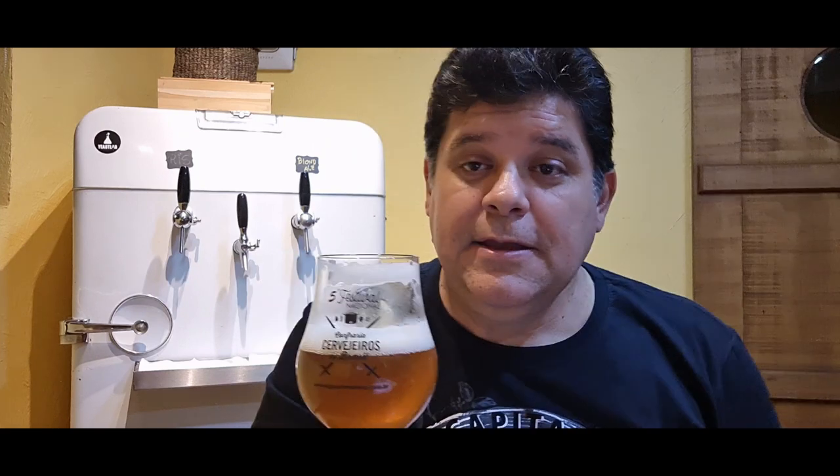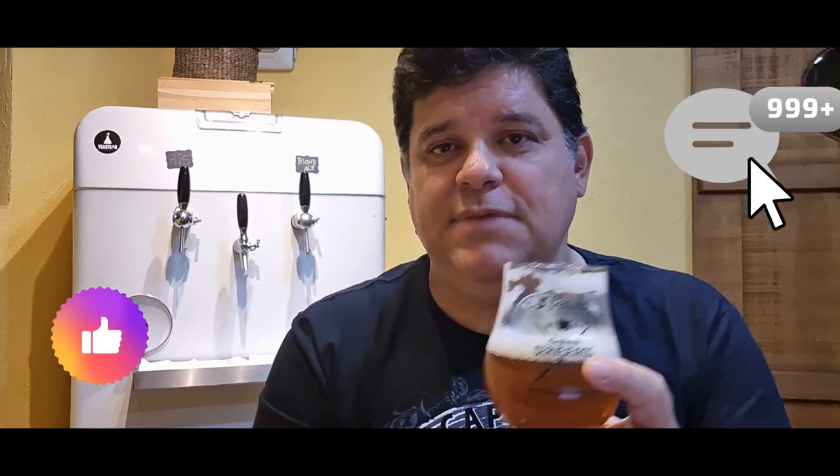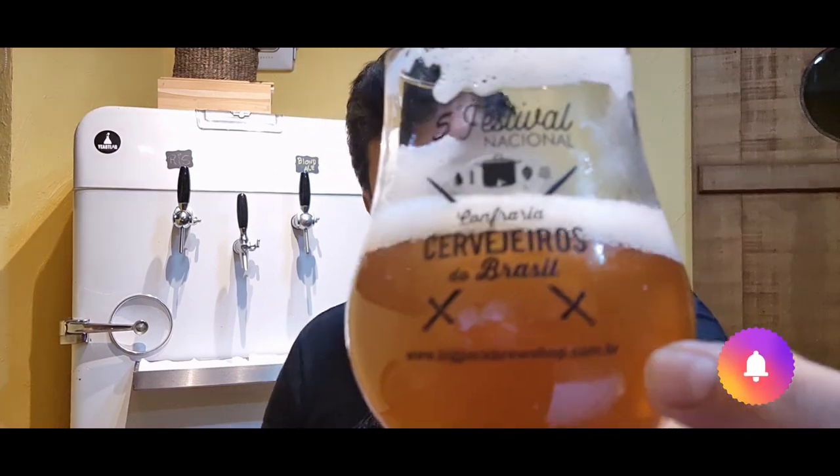Eu acho que já gostei! Vou falar mais desse grist de malte em breve. Pra quem quer fazer uma cervejinha leve pro leigo — tá aí a dica, simplesinha, barata e fácil de fazer. Quer dicas como essa? Siga a gente no Instagram. Não deixe de deixar o like, curtir, comentar e compartilhar. Valeu, moçada!